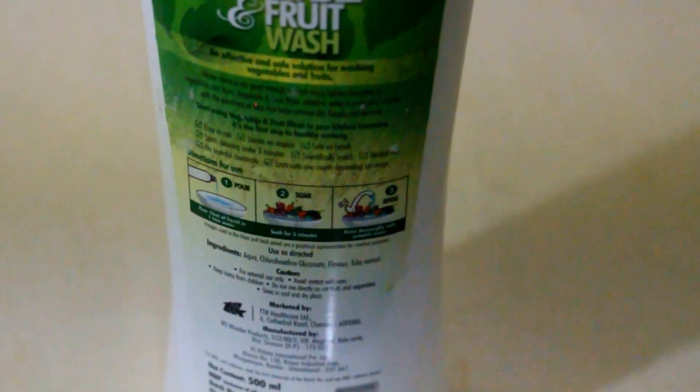The bottle contains about 500ml of product and it is priced at 100 rupees. I think it's pretty worth the deal because you're paying just 100 rupees for a month to keep your fruits and vegetables clean. Once you start chopping and preparing them, you're going to have absolutely clean produce, so paying 100 rupees for this product is absolutely worth it.